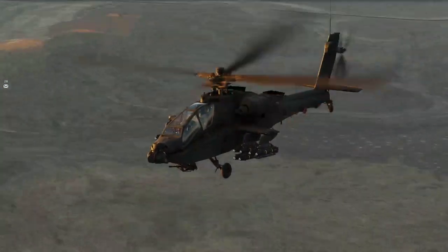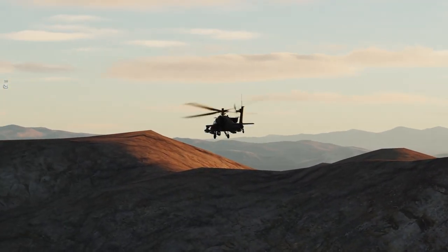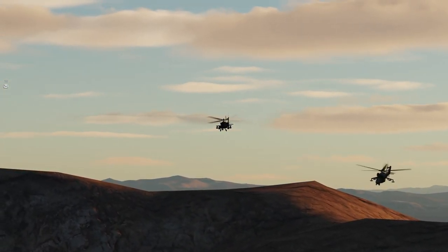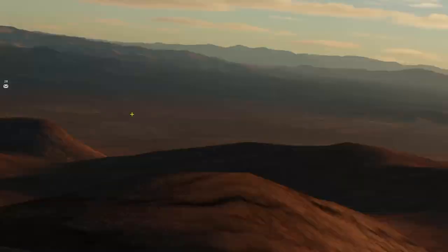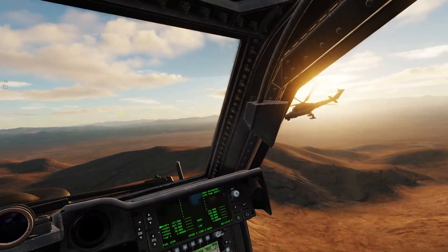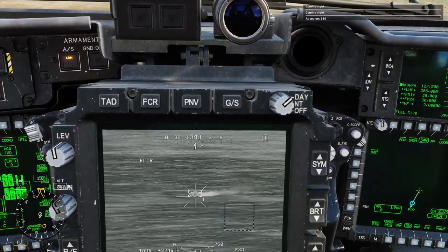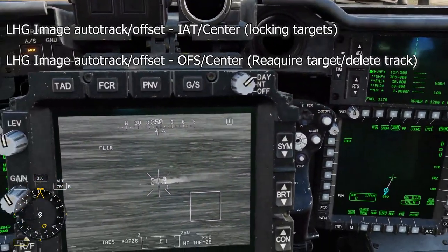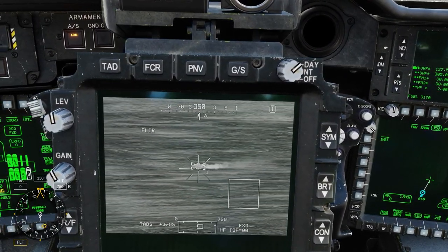Hey guys, welcome back to another DCS video. I'm Venom and today we are going over the AH-64D new multi-target tracker. It's something I did not know was coming out today — I got on, there was an update, and one of my friends told me. This video is just me testing it out and figuring out what it's capable of. I appreciate you guys coming in, enjoy the video, hope you guys learned something.